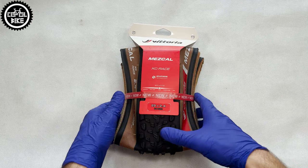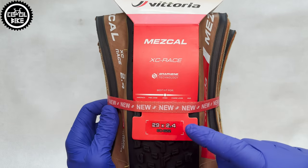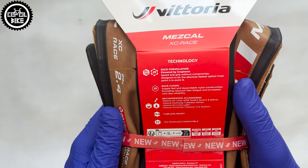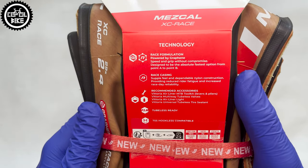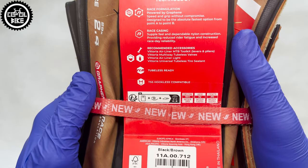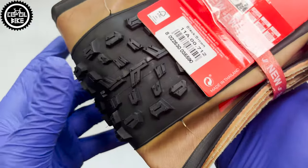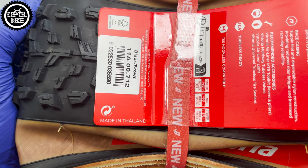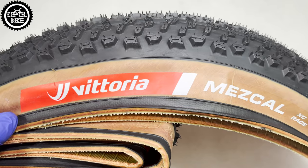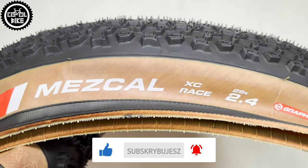Hello! I present the latest generation of Vittoria Mescal tires in size 29x2.4, designed for XC racing. This modest packaging contains information about rubber compound, type of casing, additional accessories from Vittoria, and that Mescals can be used tubeless on hookless rims and are made in Thailand. If you find this video useful, I will be grateful for leaving a like and subscription — it helps a lot in developing the channel.